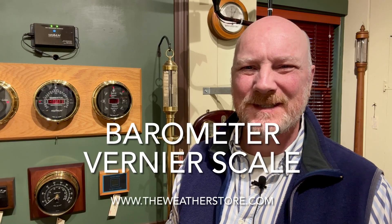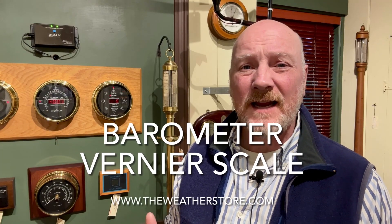Hi, it's Park Madden with The Weather Store in Sandwich, Massachusetts. Today I'd like to answer a question that a customer had in the store the other day, and I thought it'd make for a good YouTube video.